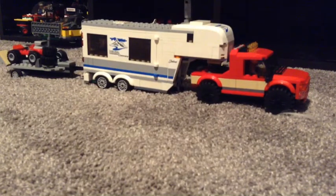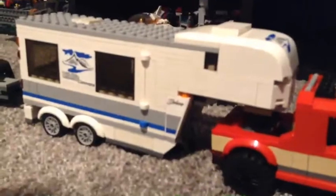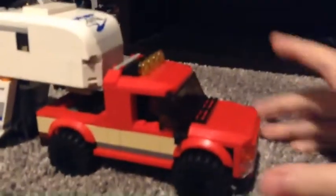Hey, what's up? It's Xavier's cousin here and we're going to show you my LEGO camping setup. We're going to start off with the truck — you might have seen this truck on his channel before.